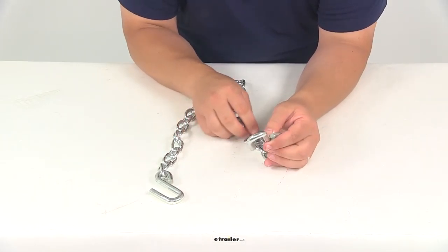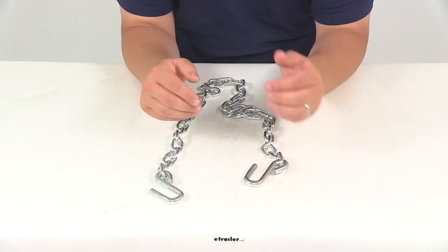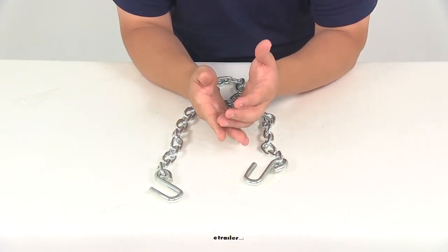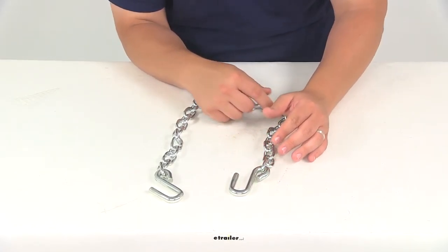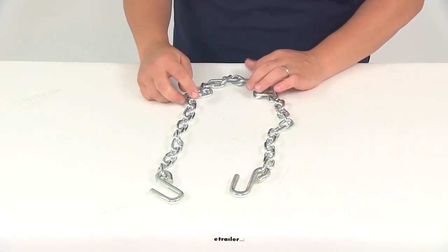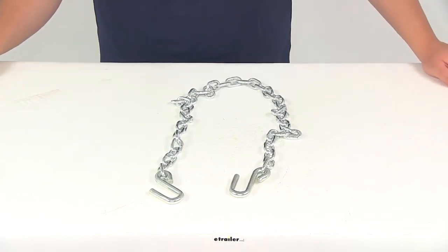With this part number you're going to get one safety chain. Always keep in mind that it is recommended you cross the chains under your coupler — that's going to create a cradle that will help catch your trailer's coupler and prevent it from dragging on the ground in the event of a disconnection. That's going to do it for today's review of part number C80011, the Curt safety chain with the S hooks.